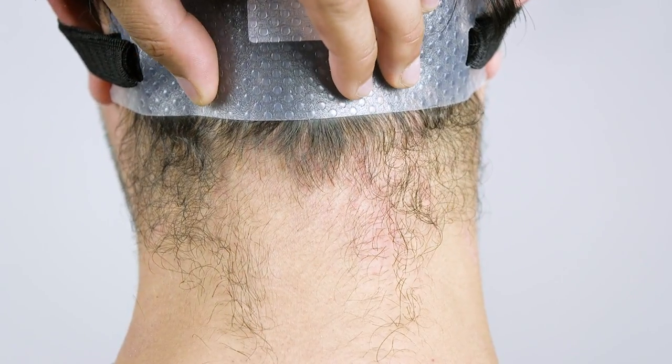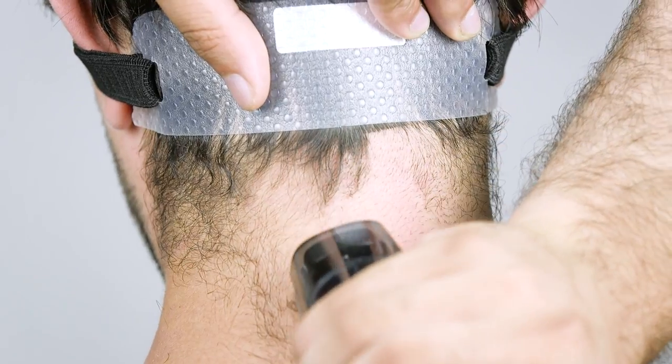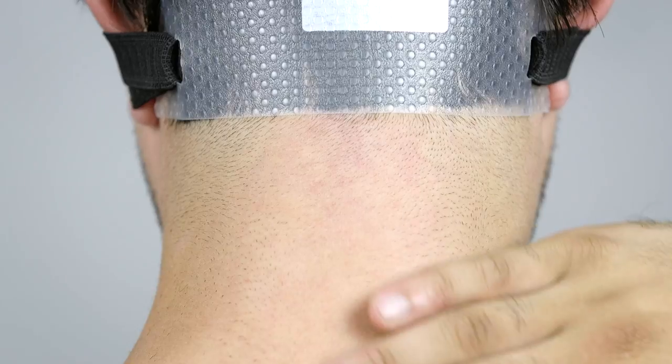To begin, press the template with one hand against your head to be sure that it doesn't move. Then, for a straight hairline, simply shave, trim, or cut the neck hair along the straight, horizontal side of the template.